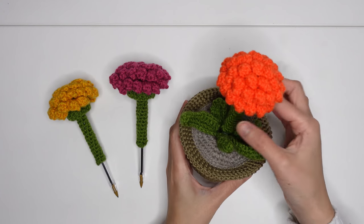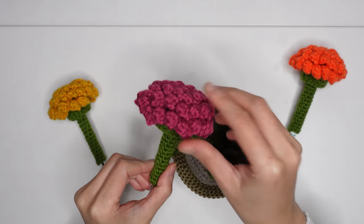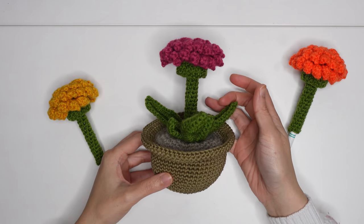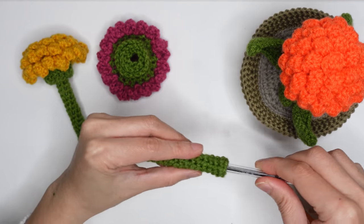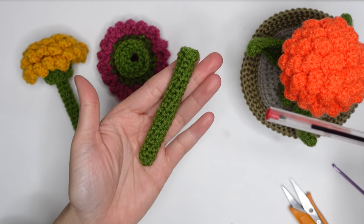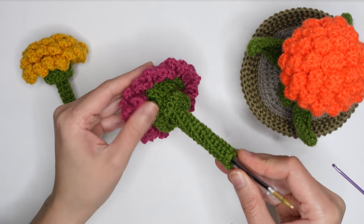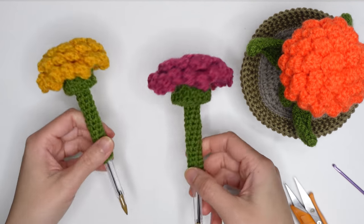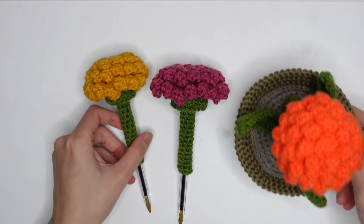Hello, welcome to my channel. In this video today I'm going to show you how to make this marigold flower in a ball pin. I'm using the brand Bic ball pin, and you can just puff inside so it won't fall off on the top of the ball pin. So let's go ahead and make this flower.